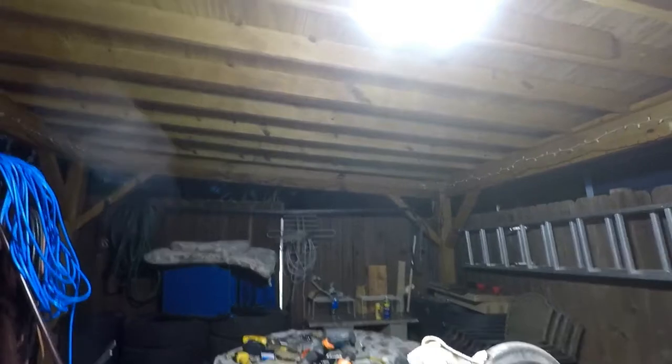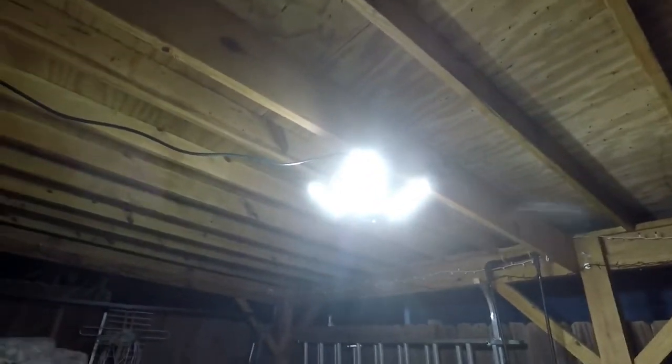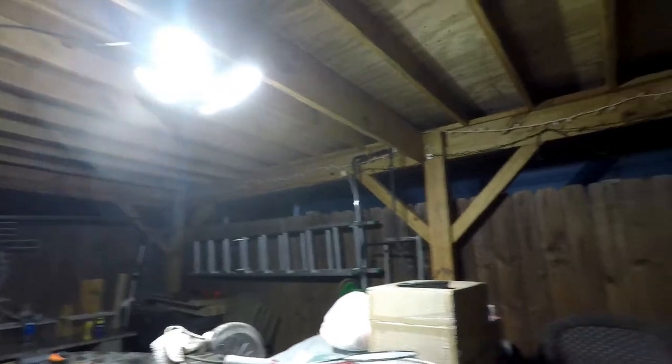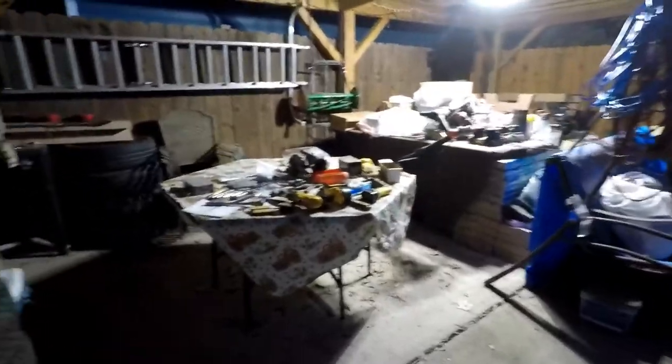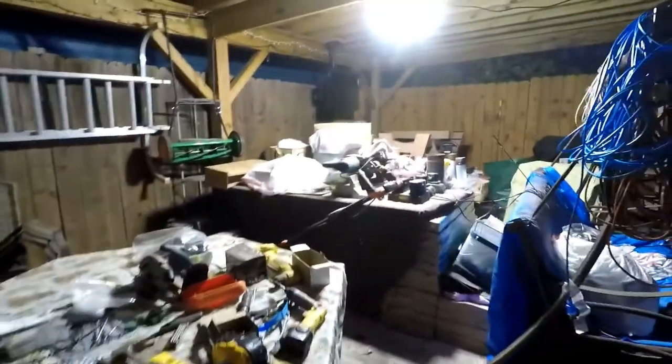The motion sensor is really sensitive — it definitely picks up movement. This is actually probably how I'm going to leave the light, because it can light up the entire area of my carport very easily, even out in my sitting area. Yeah, this is really, really nice.